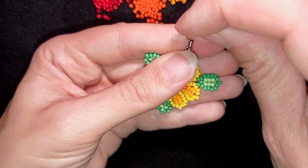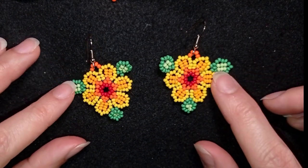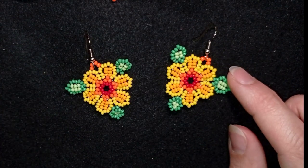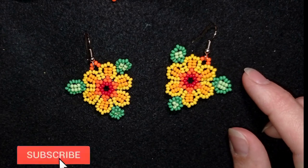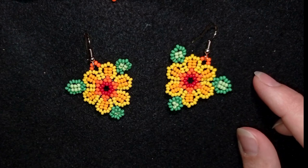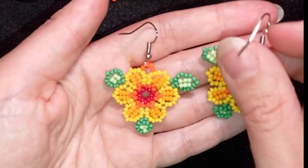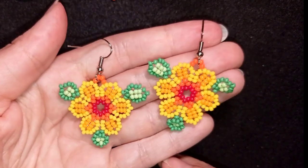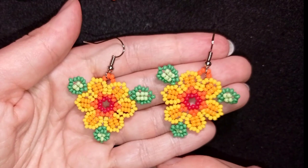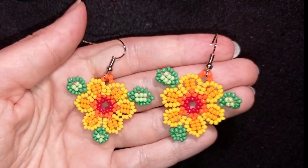My natural colorful seed bead earrings with herringbone stitch are ready! If you like them and want to see more videos like this, subscribe and hit the bell button so you'll know when I make matching jewelries to create beautiful sets. Down in the description you'll find the full list of materials, link to my store, PayPal donations link, and links to all my social networks where you can share your work. Thank you so much for watching — bye bye!